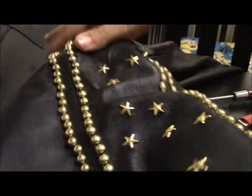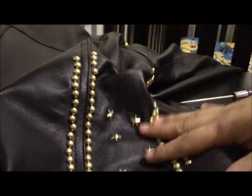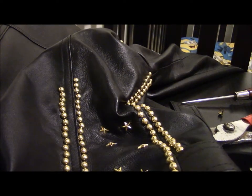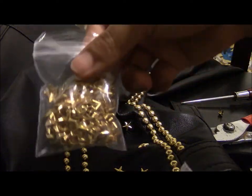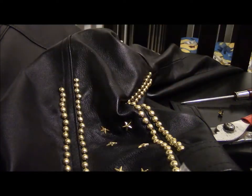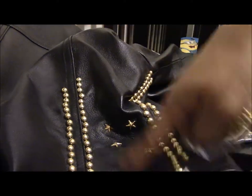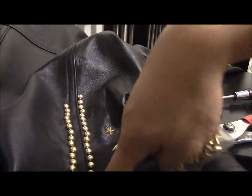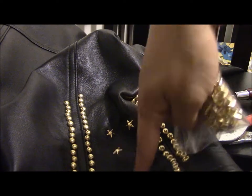Now you have the stars. The original jacket didn't have the stars — I just got a little creative. I didn't have enough money to buy all the regular studs, so these stars were cheaper on eBay. I found them as an alternative because I bought over 2,000 studs and knew there wouldn't be enough, so I just bought these star ones.